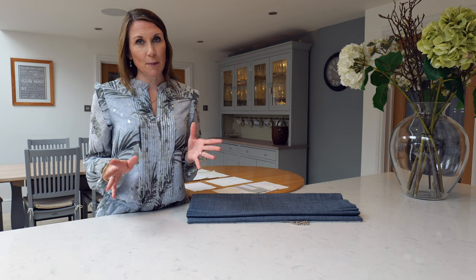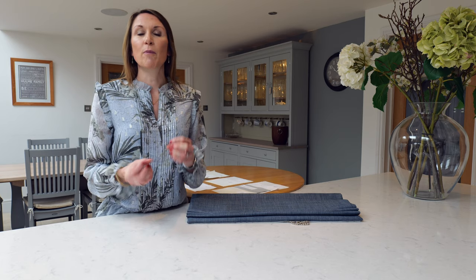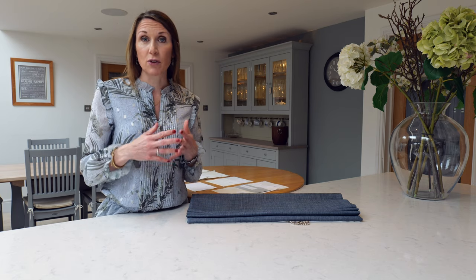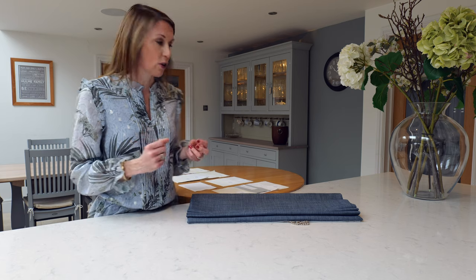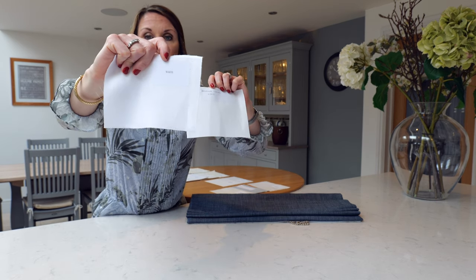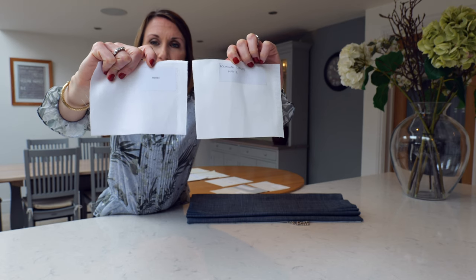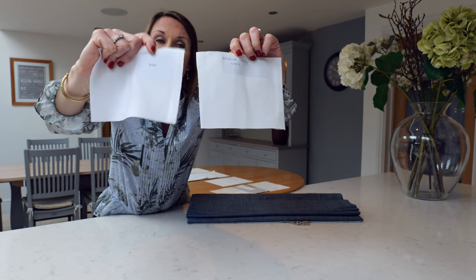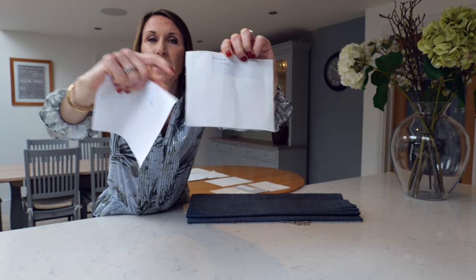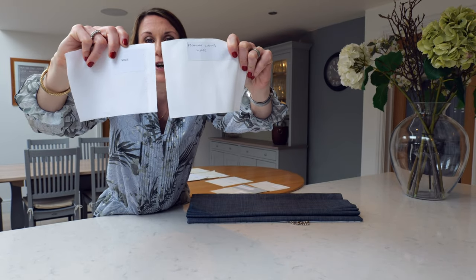When you specify a lined blind on our website, this is a premium standard lining — it hasn't got any blackout properties, but it is a cotton sateen lining with a beautiful drape and handle and really does improve the finished look of the blind. Here is an example of a standard lining that we don't specify versus our standard white lining. The one we don't use is quite thin, whereas ours is thicker, really soft, and gives a lovely drape to the blind.